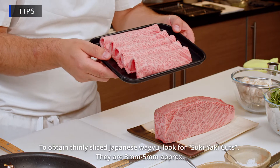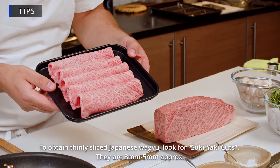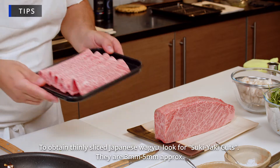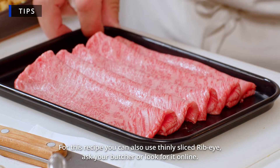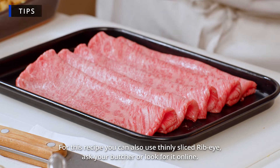For this recipe I'm using Japanese Wagyu sliced at around 2mm. Look in the shop for sukiyaki cut or sukiyaki slice and you will get something very similar.